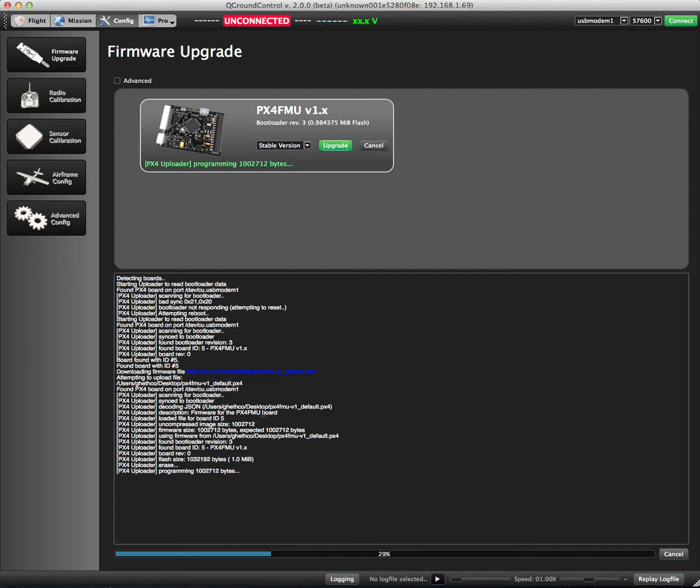You can see this line here that says 'found bootloader revision 3.' If you have revision 2, this process is going to go much slower, but it should work. The verify stage is going to take a while — probably 10 to 15 minutes — so be prepared for that. If you have bootloader version 3, it should go much like mine is going here, which is pretty fast.